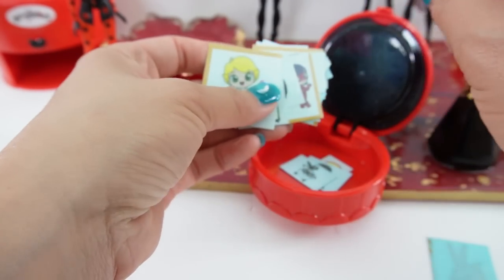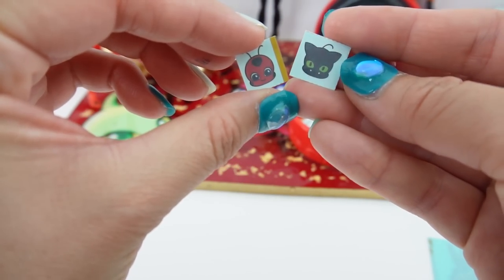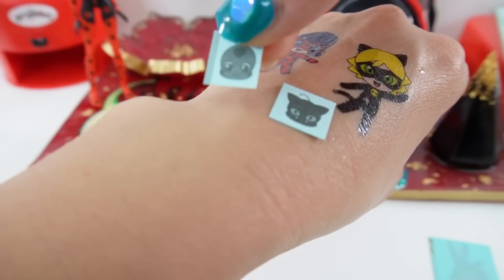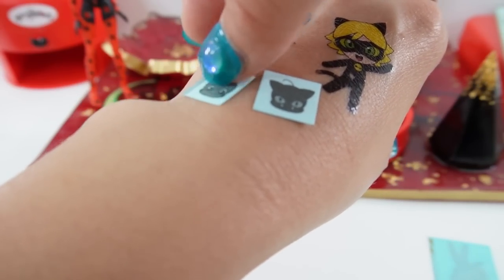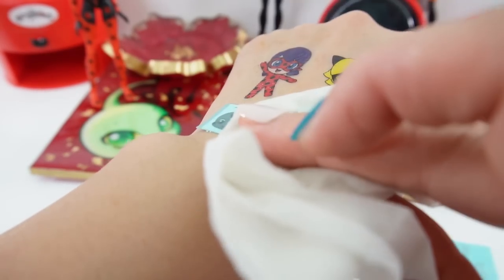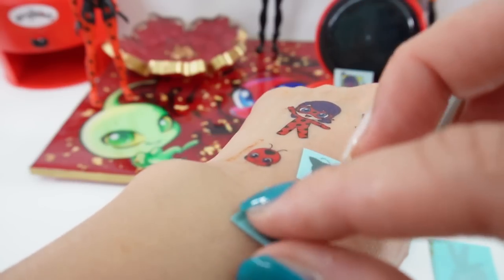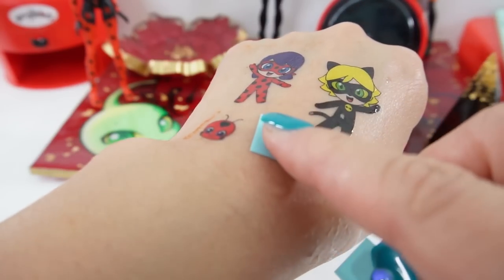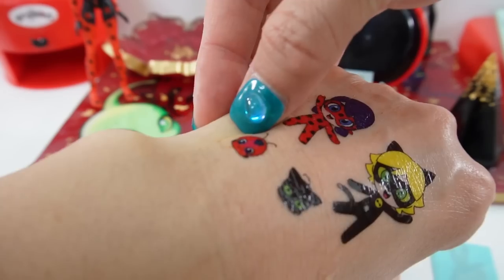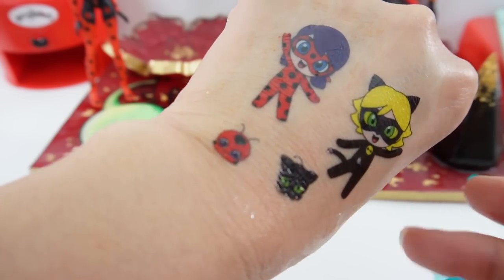Let's add a few more — let's do Tiki and Plagg. There's Tiki, and there's Plagg. That looks really amazing.